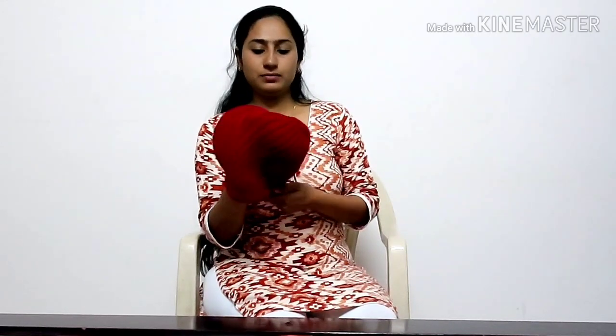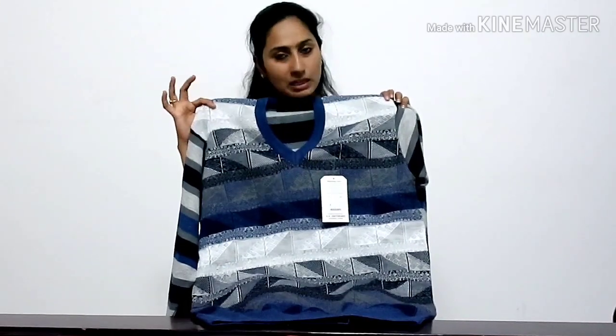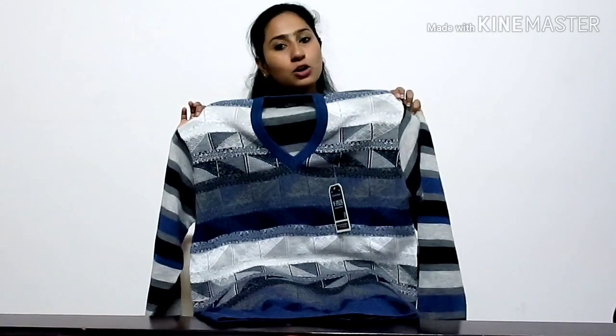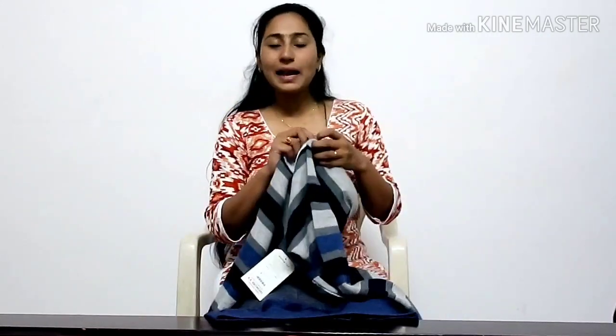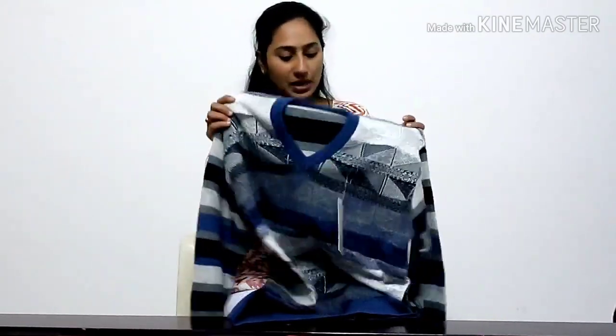This is for cold climates — warm clothes. I will tell you about the cap. Full hand work. This is 350 rupees. This is 500 rupees. This is blue color. This is black color. This is black gift. Full stripes. I will tell you the price.